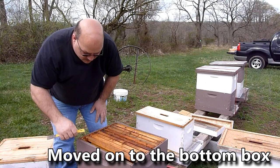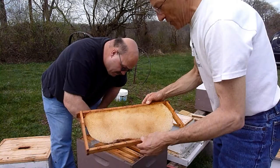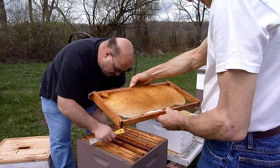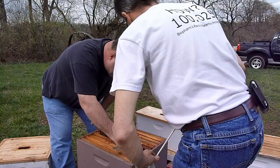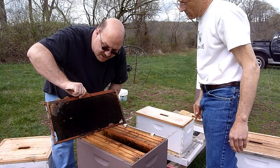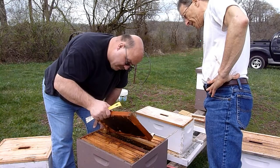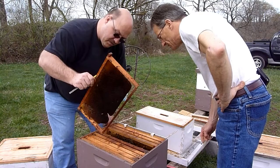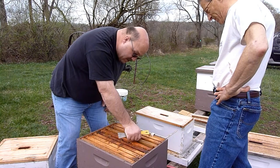Brood, or drone brood size. Foundationless frame - it shows you that the bees don't need foundation. Just draw it right out, give them a place to start. They're uncapping honey in the store, a little bit of pollen, they've got some nectar stored in here. Empty - pretty much. I think they're just playing with stores down here, and we can go after these last two frames and switch the box like we said we were going to.